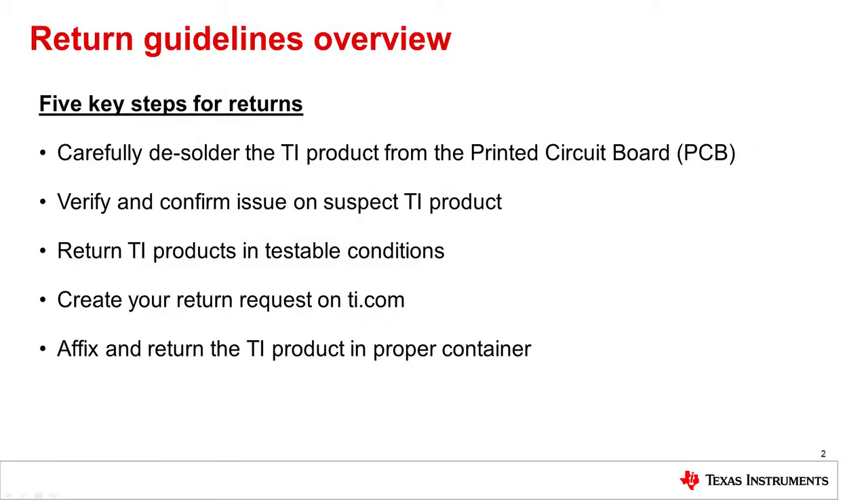Here's an overview of the five key items of TI's guidelines for returns. The removal and manual handling of electronic components pose the risk of physical damage that may result in untestable conditions. This video will provide you with beneficial guidelines when it comes to preparing board and packages as well as desoldering a product from your printed circuit board, short PCB.